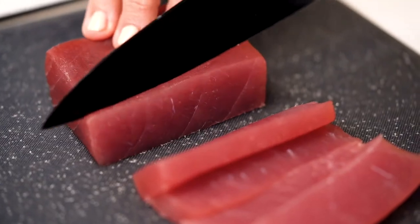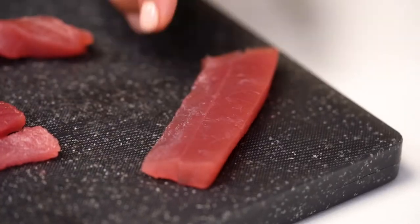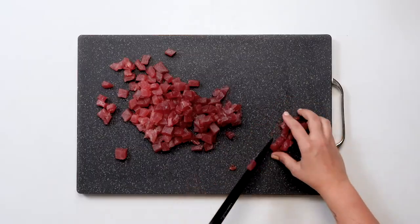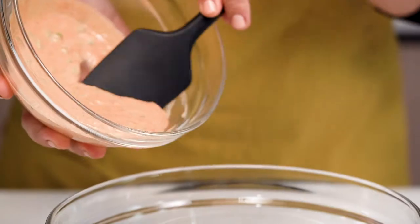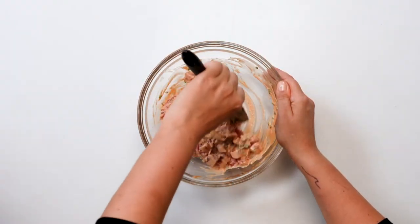Now we're going to dice the fish into half-inch cubes. Now that we've made our sauce we're going to toss it with the diced tuna. The fish is fully combined with the sauce.